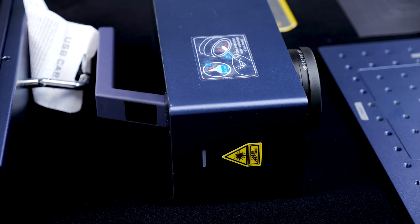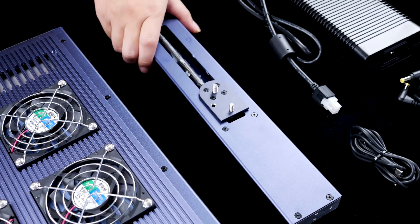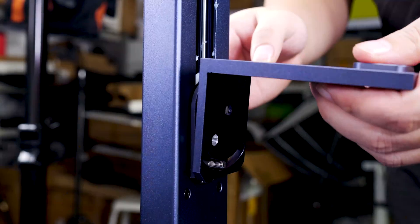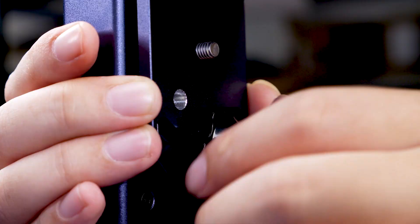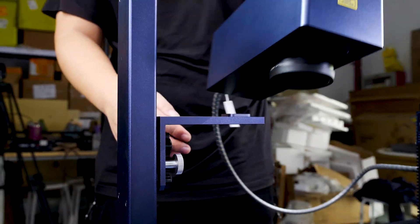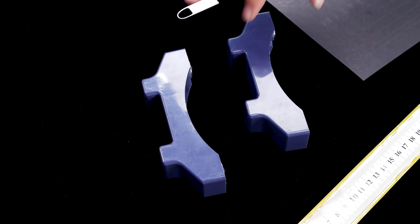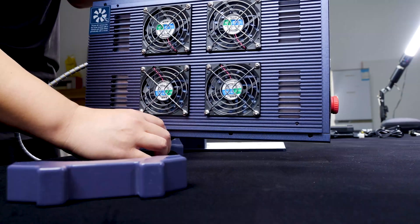Similar to many other laser engravers, the initial step involves spending a few minutes on assembly. Begin by attaching the lifting stand on the workbench and securing with the screws provided in the box. Next, fix the L-shaped connecting plate to the lifting stand, and finally install and secure the main engine onto the plate. For added stability, you can place two support brackets under the laser source. That covers the assembly process, which shouldn't take more than 5 minutes.